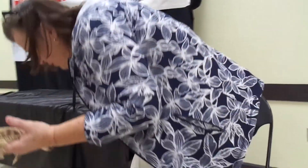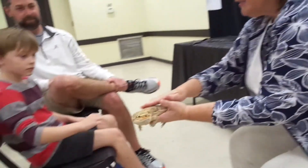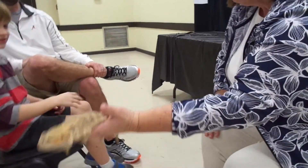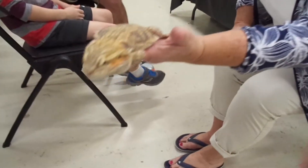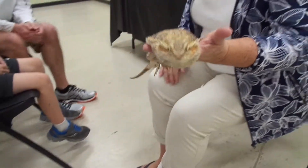This is a normal — just so everybody can see. Do you want to feel him? Touch his back and feel how rough he is. That's a normal dragon. You see the camo color is kind of just muted earth tones.